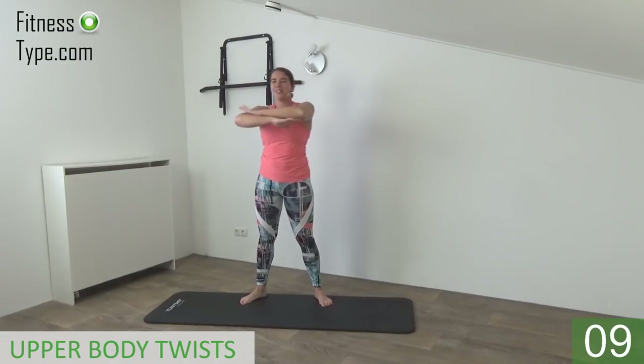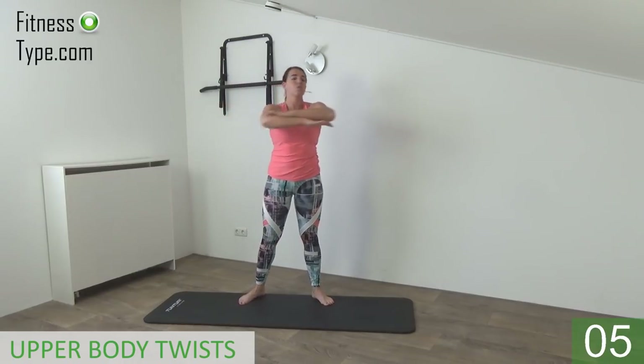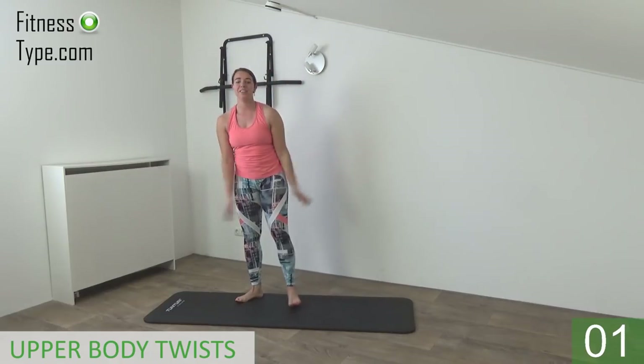Twist in, rotate the upper body, twist, center. And the last one, twist in and come center. Okay, lower your arms.